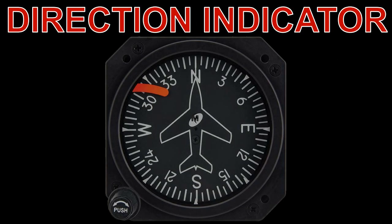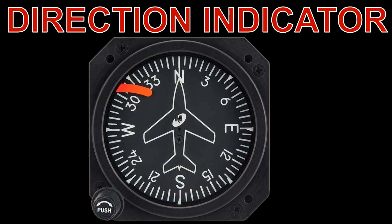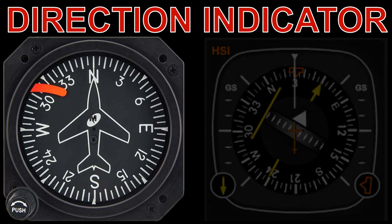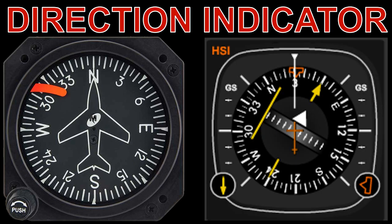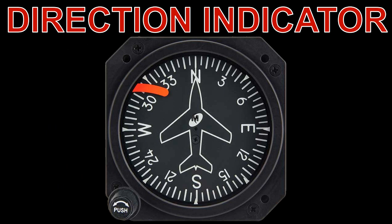This is the display of a simple direction indicator. More complex versions, called horizontal situation indicators, or HSI, work on a similar basis, which we will briefly look at later. However, let's look at a simple display.